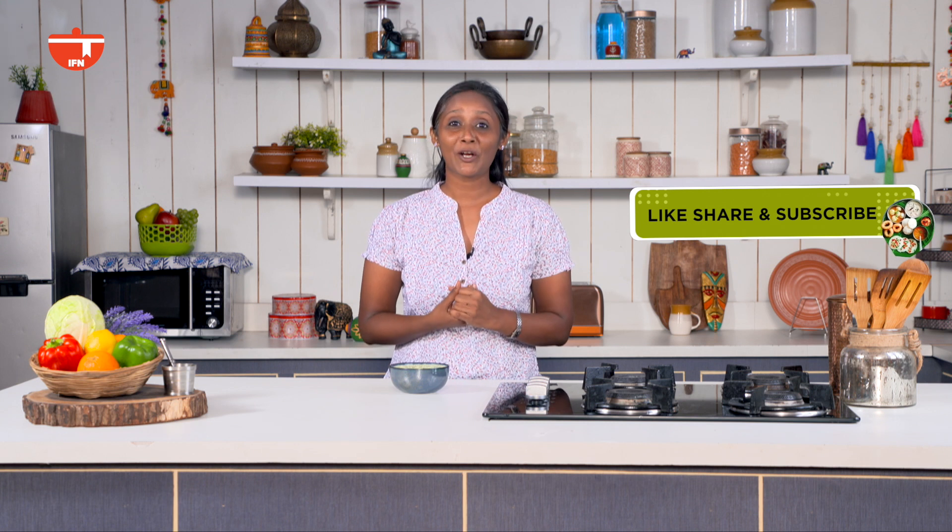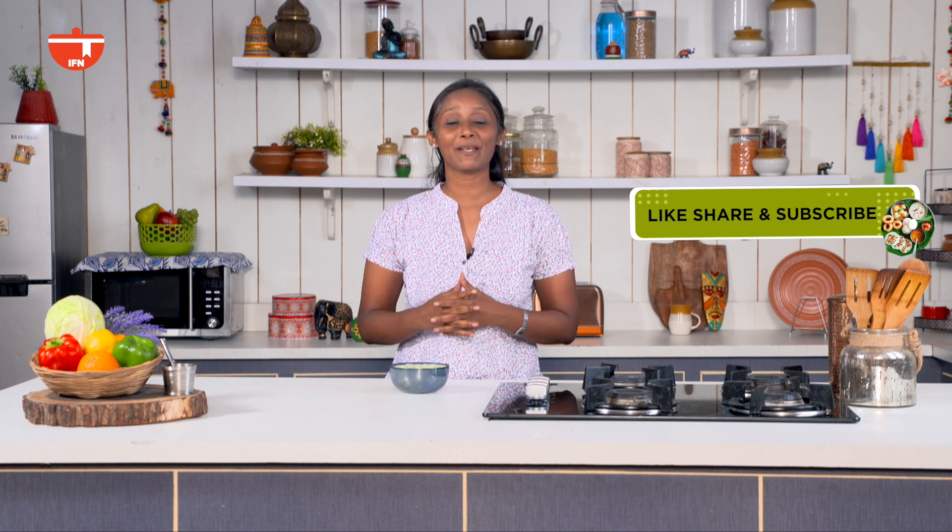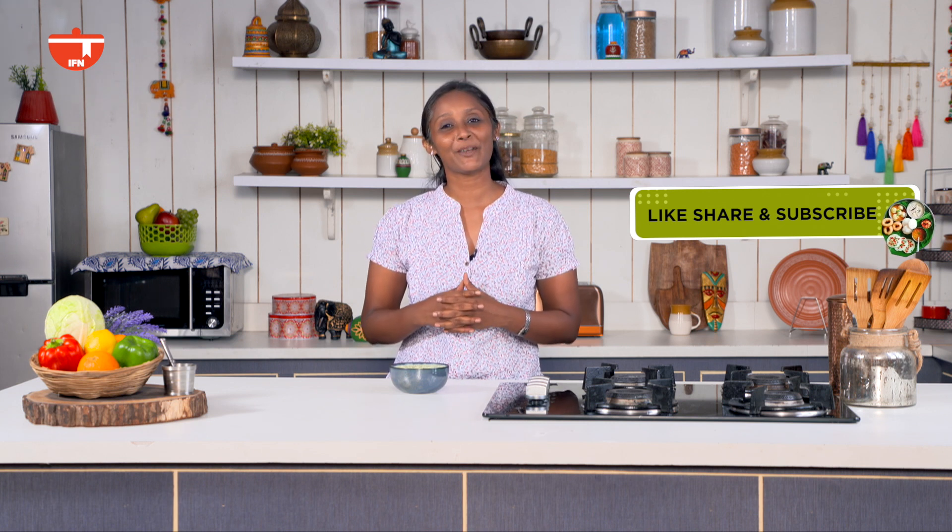Isn't this easy to make — very minimalistic cooking required, with ingredients which are available in the kitchen. Do make this recipe; I am looking forward to your feedback. If you have liked watching the video, do click on the like button, share the recipe, and don't forget to subscribe to India Food Network.